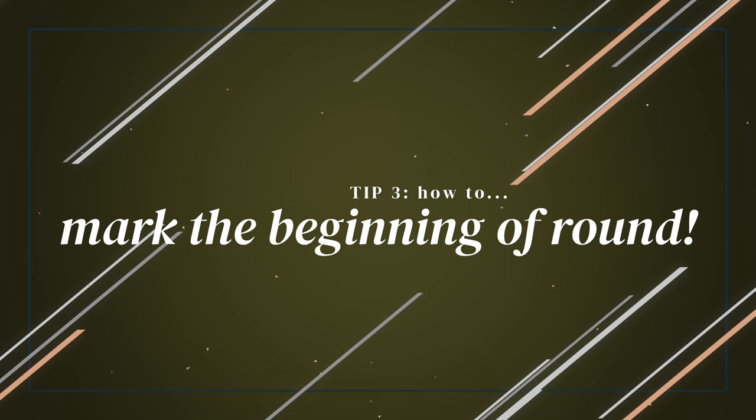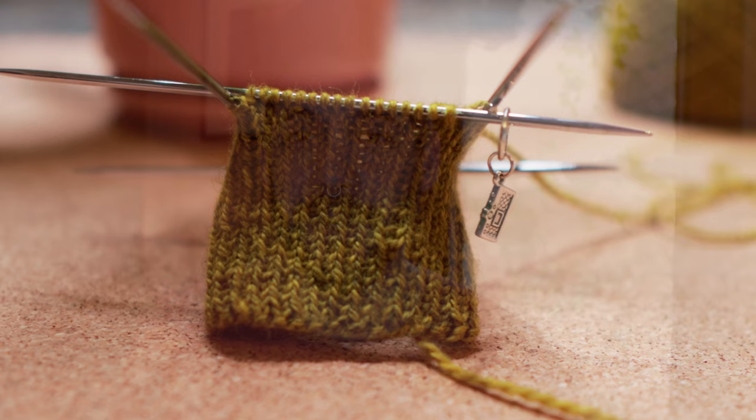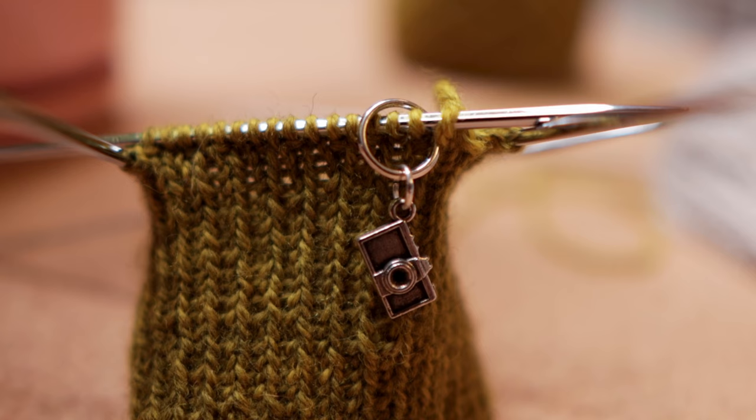My next tip is about beginning-of-round markers. If you put a stitch marker at the beginning of your needle before your first stitch, it is just going to fall off because there's nothing there to hold it. This was sort of a problem when I first started, so I had to retrain myself. When I'm knitting with magic loop or circular needles, my stitch marker always goes before my first stitch. When I'm knitting on DPNs, my stitch marker always goes after my first stitch — it's just a mental switch you have to make and remember.